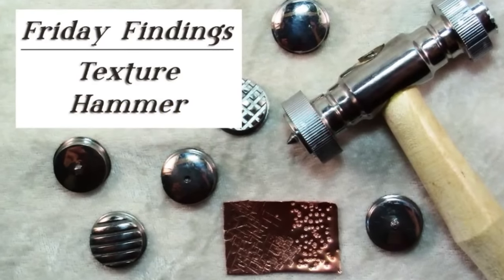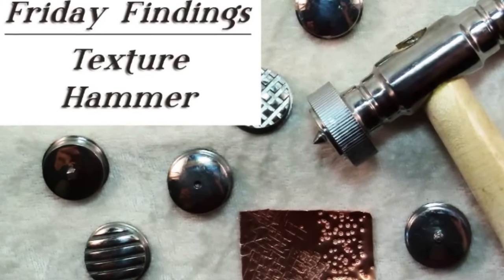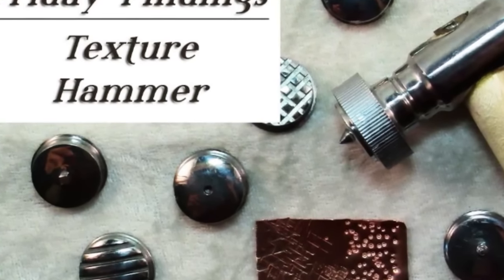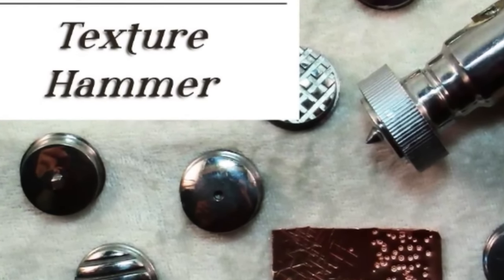Hello and welcome to another Friday Findings video brought to you by KeepsakeCrafts.net. Today I'm going to be talking to you about another crafting hammer, and this one is a rather specialized hammer — it's a texture hammer.